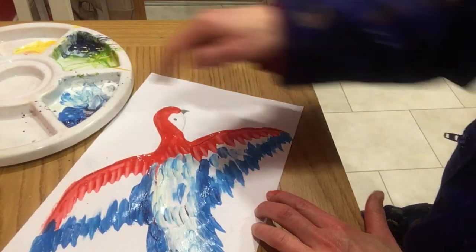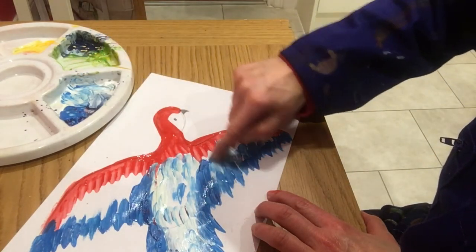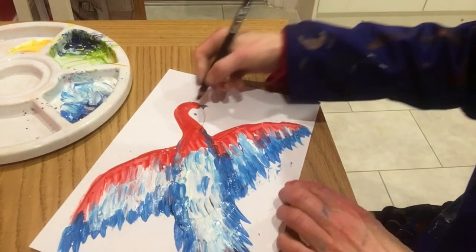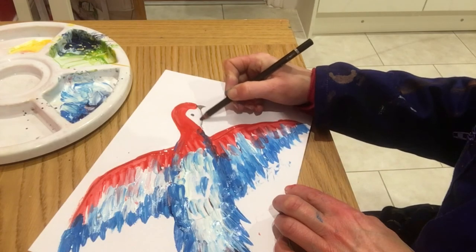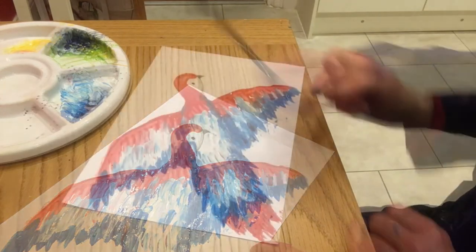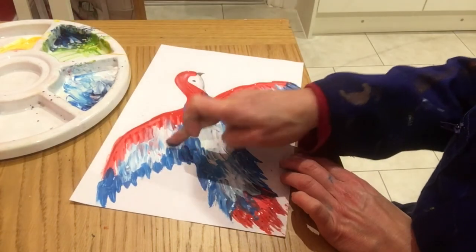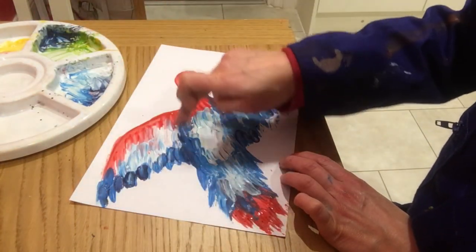Now for the wings — flick down, flick up. Use your black pencil to darken up the eye and make sure you can see the bottom of the face with a little bit of shading. I've also decided to add a little bit of dark blue on the end of these feathers for extra definition — it just really brings the picture out.